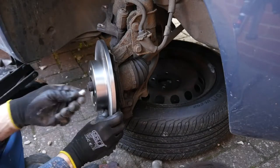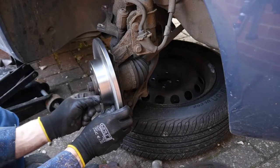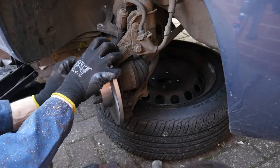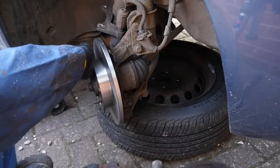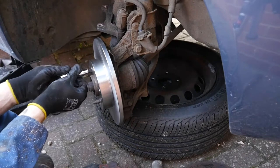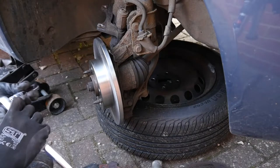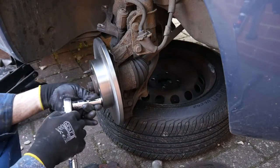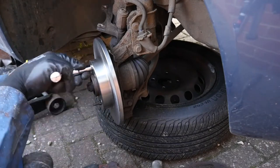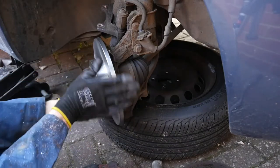I'm just going to jump straight in and get that disc on while I've got all the bits in my hand. Remember you don't need to over-torque these — they're just for locating. As long as the disc is sitting flush and it's not wobbling around, that's tight enough. Your wheel bolts are going to be holding the whole thing, sandwiching that to the hub, so it's not going to go anywhere.